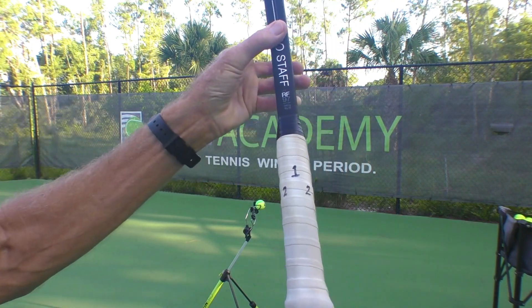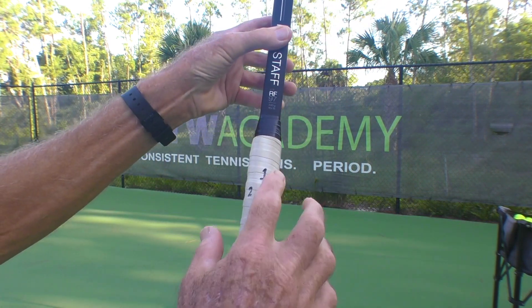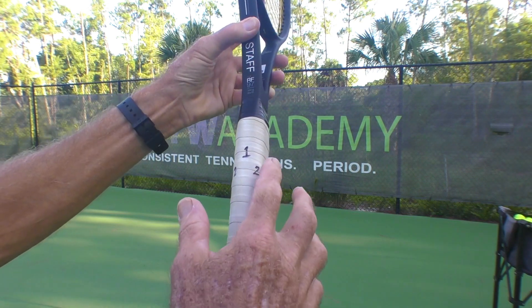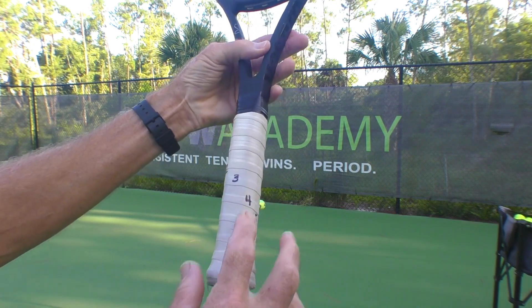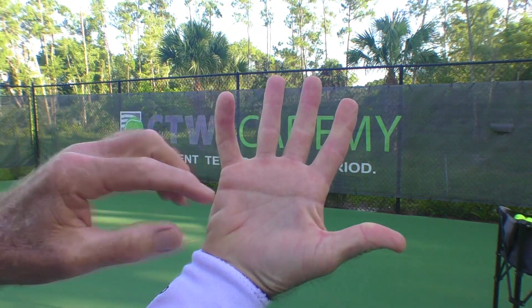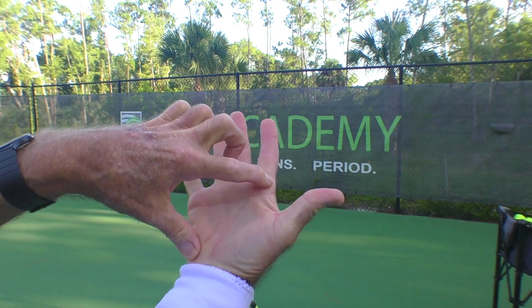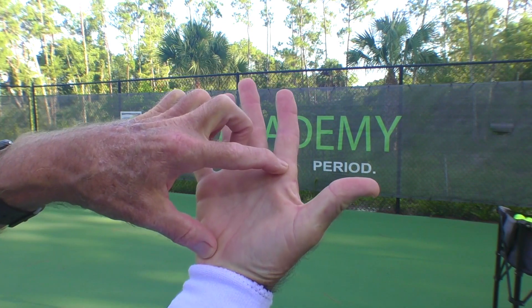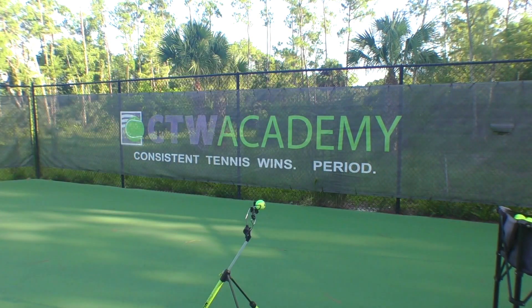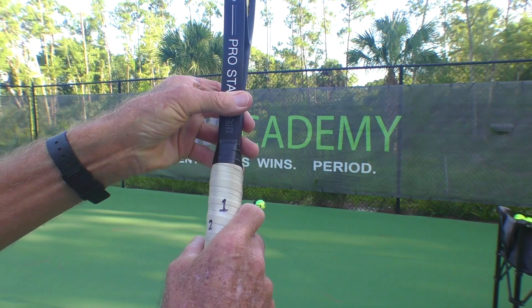First of all, with slice you want a continental grip. When we think about a racket handle, which has these flat surfaces, I give them numbers. You've got number one on the top, that flat surface, the little one on the side is number two, three, four is here, five is on the bottom — same thing for a lefty going the other way. Now, use the inside knuckle of the index finger and the heel pad as your two checkpoints — those two checkpoints you want on that flat surface. So for a slice, you're going to go for number two, continental grip. Put that knuckle right there and the heel pad on number two, and you've got a continental slice grip.